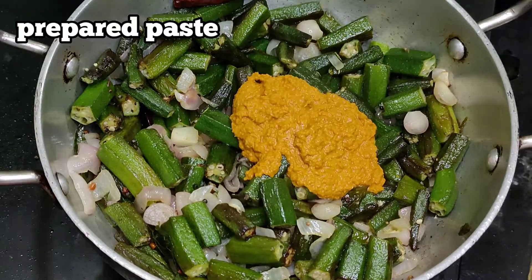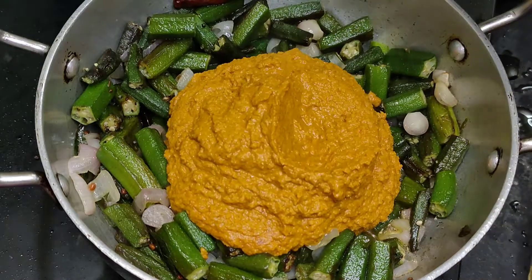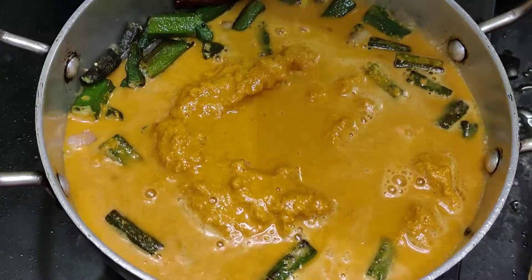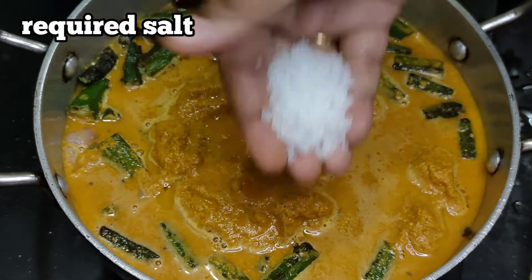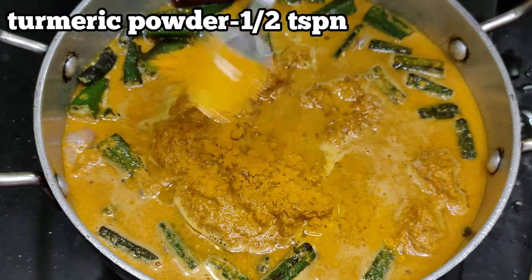Now we are going to sprinkle the paste after finishing. The paste is thick — add a half teaspoon of paste powder. Now I will add 1 teaspoon of ginger.